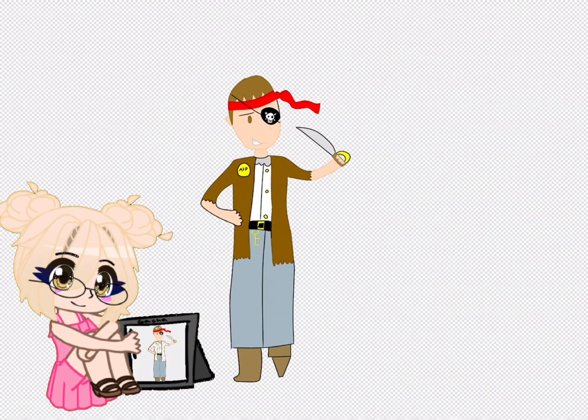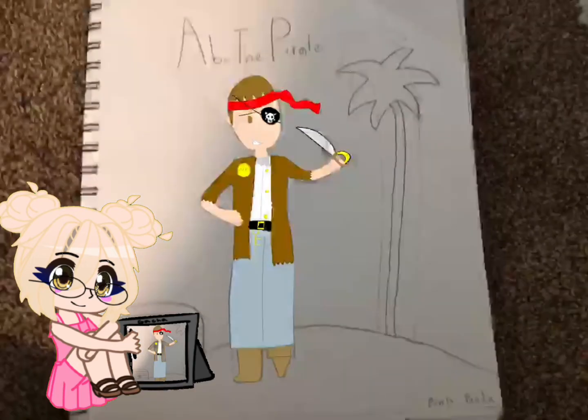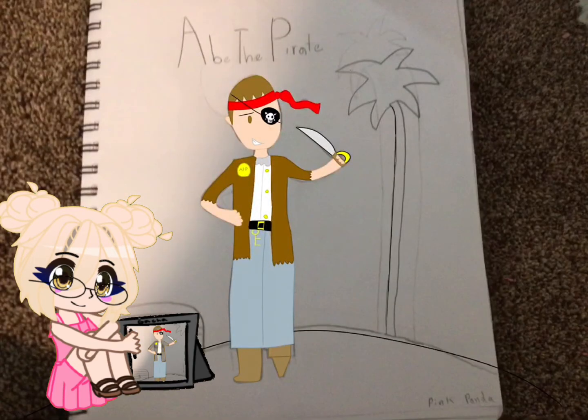you might be asking, why did you do Ape the Pirate? That's because I'm actually kind of good friends with him in real life so I did that. And I'll leave his channel link in the description.